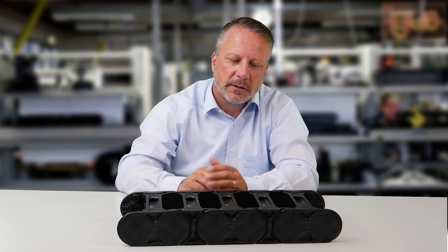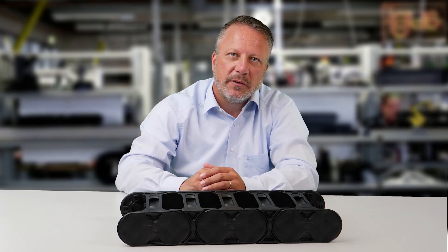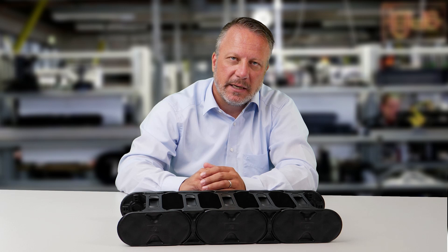The clip crossbar has the advantage that we join the side part with a form fit, and thus have an added 100% disengaging force available.